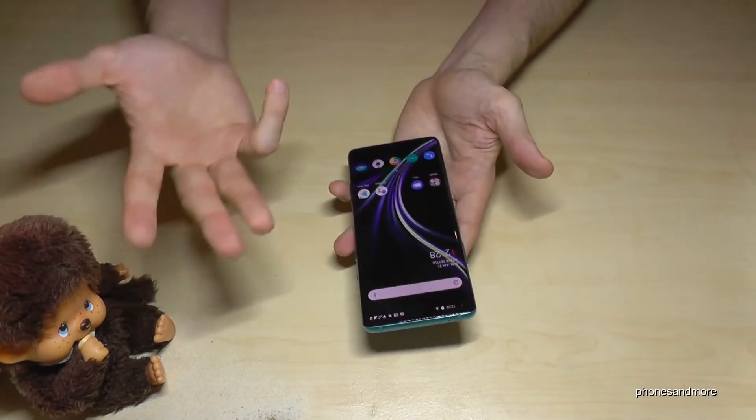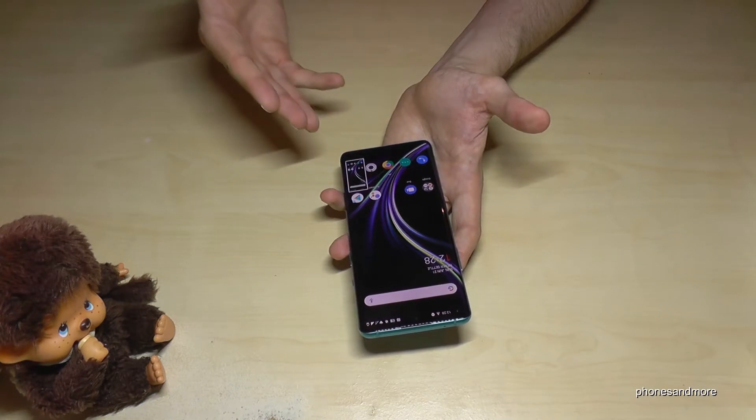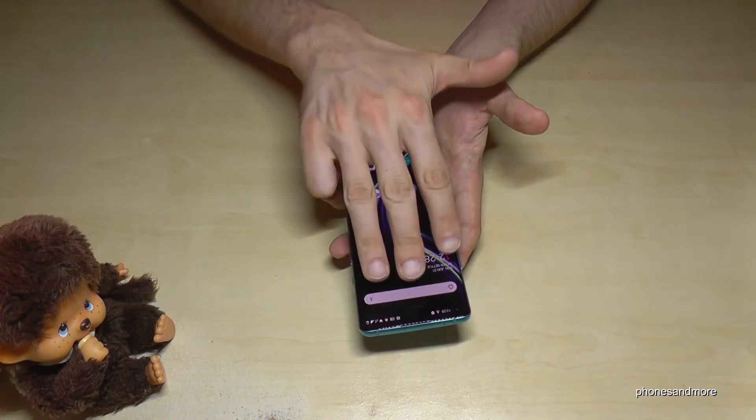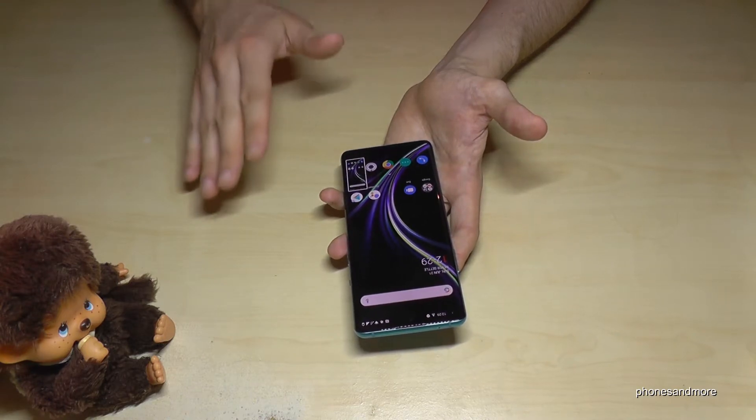There's a second way to take a screenshot by using three fingers. Just swipe them down across the screen and you will have a screenshot as well.